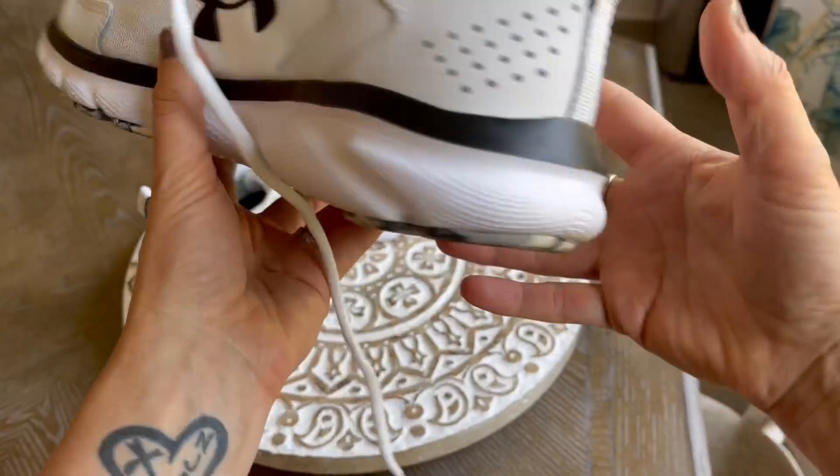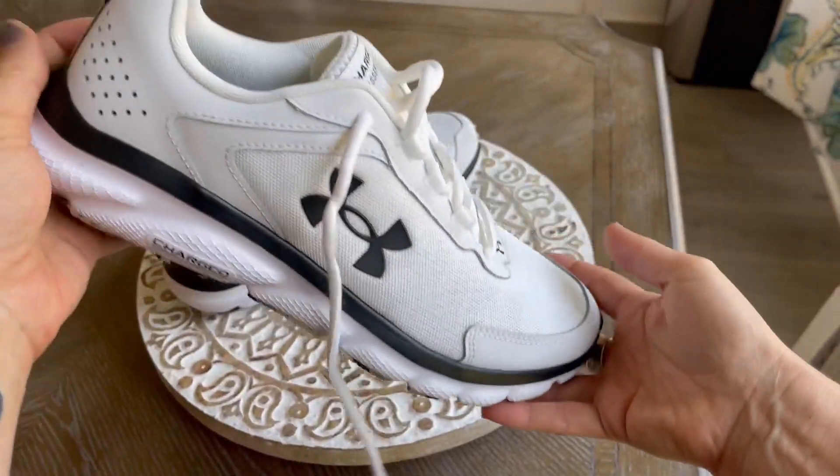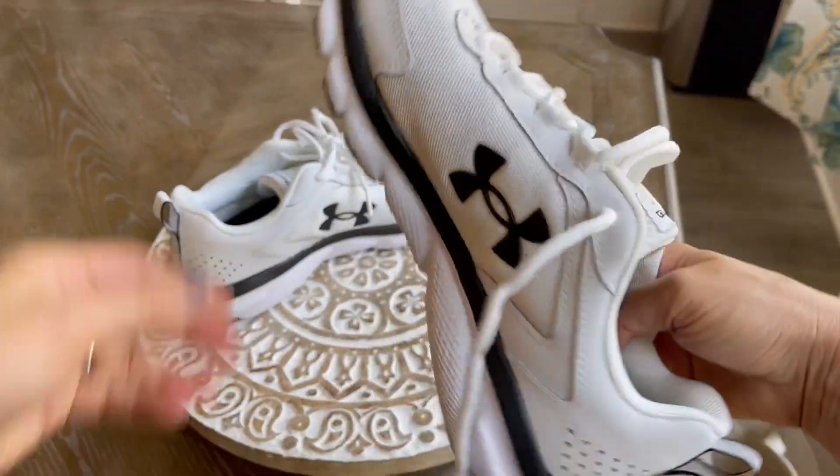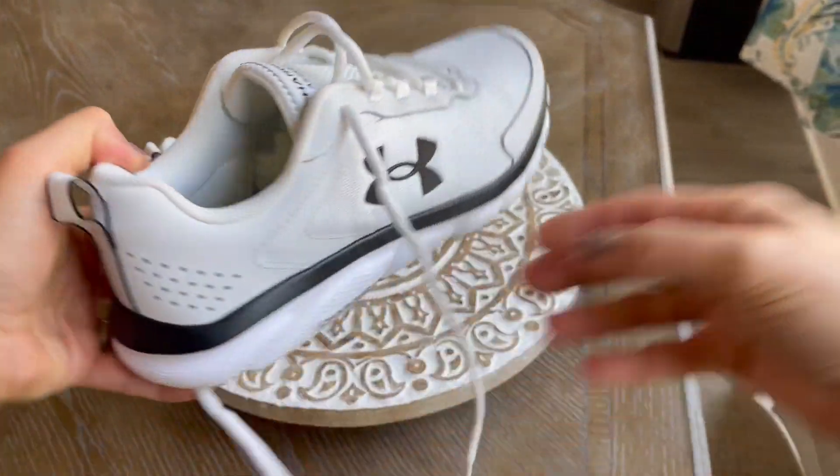These are a great looking shoe and they have washed up nicely, no problem at all. We highly recommend these and I hope you found this review to be helpful.